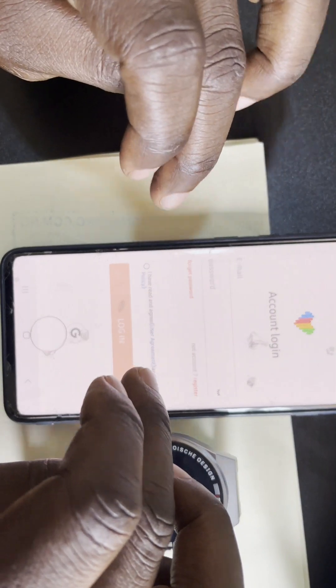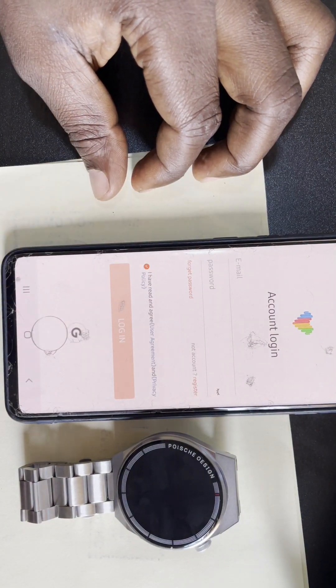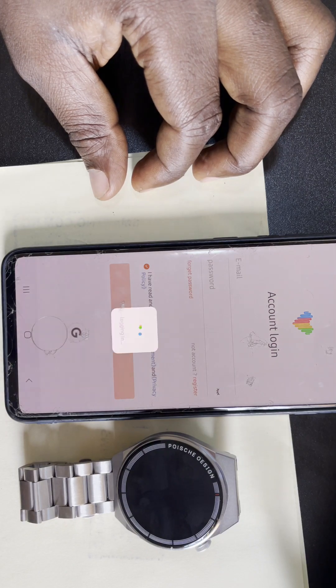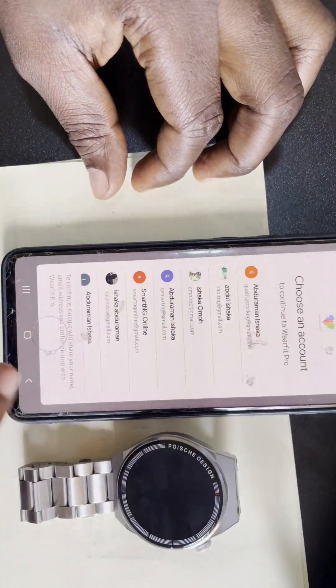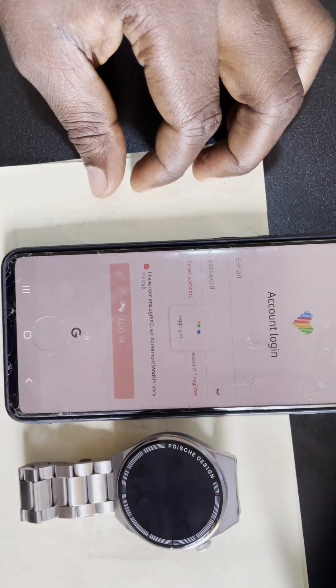For a faster method, if you have a Gmail account on your phone, just click on the Gmail icon and select the Gmail account you want to use to log in.